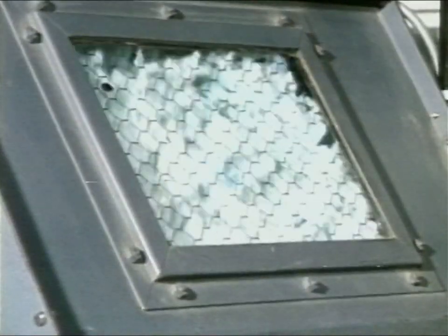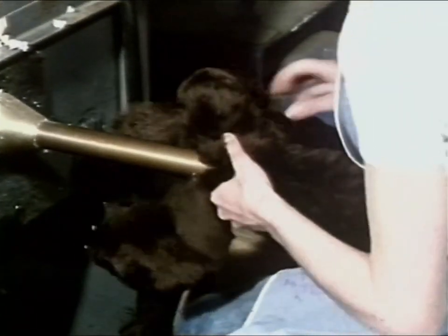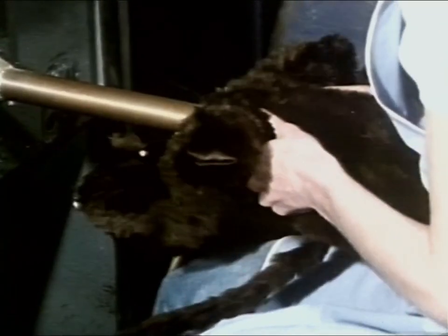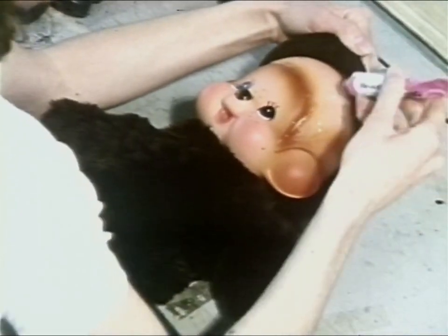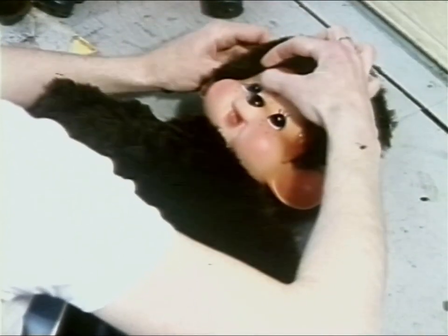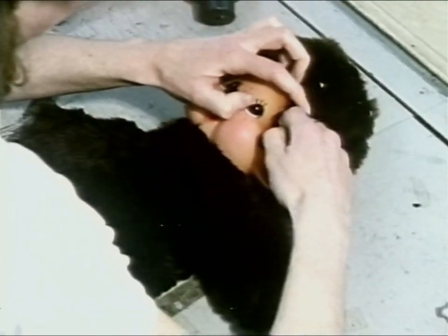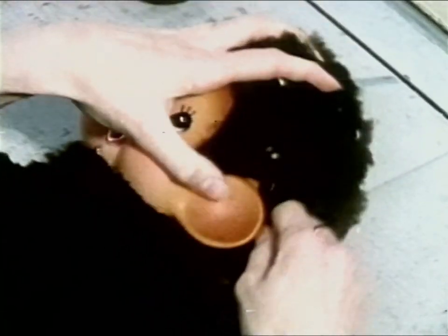This machine pushes the stuffing into cuddly toys. The head is fitted into the skin, and the fur is stuck firmly round the face. It's put in its box.